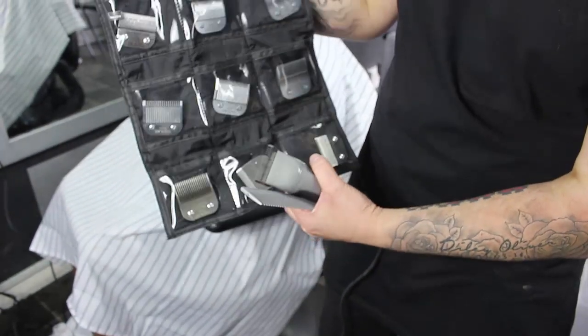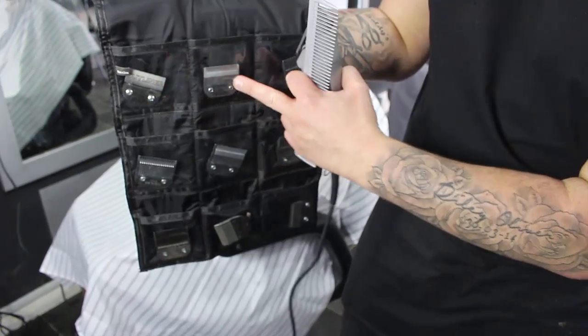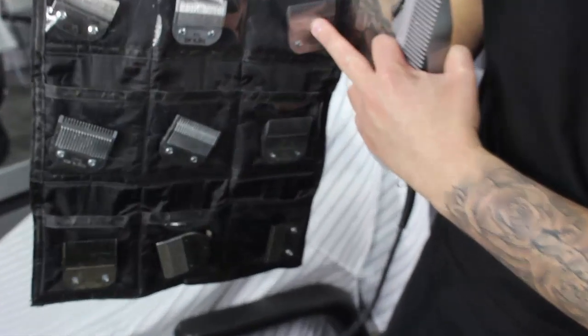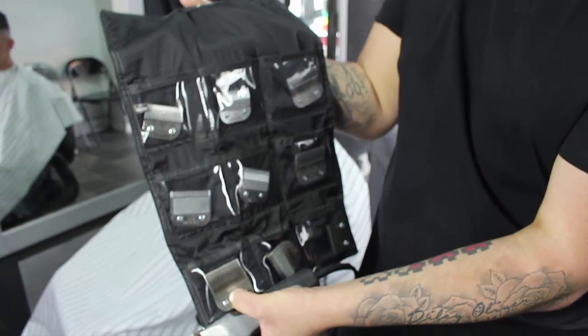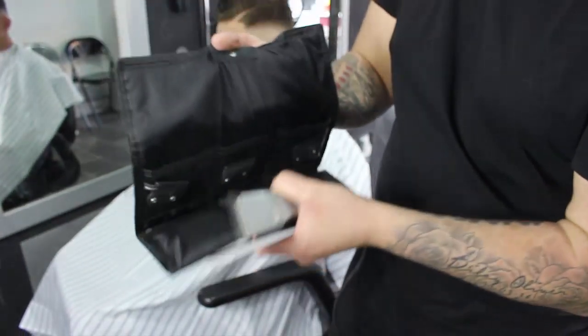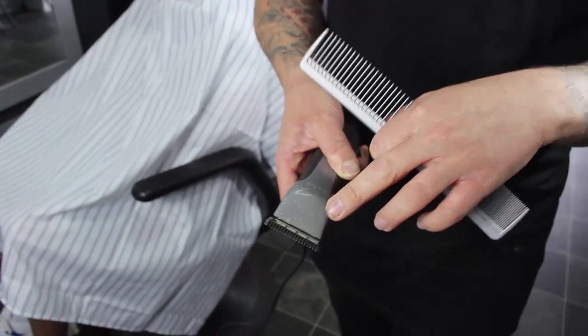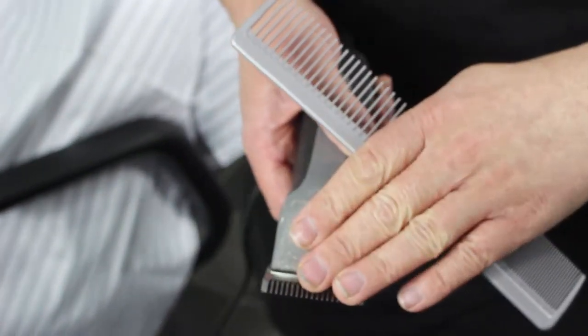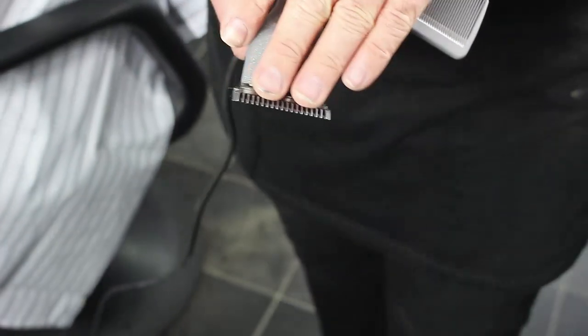These are the attachable heads you can stick on it. You've got the outliner which is a 6-0, a 3-0, a 2, a 1, a 3.5, a 5-0, and pretty much a number 4. They come in two speeds - for doing C sections and softer hair when you're texturising, you use it on the one speed. If you're getting through thick and coarse hair, you use it on the two speed. That is literally it.